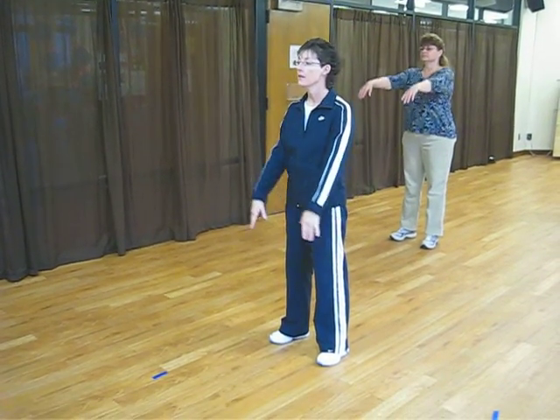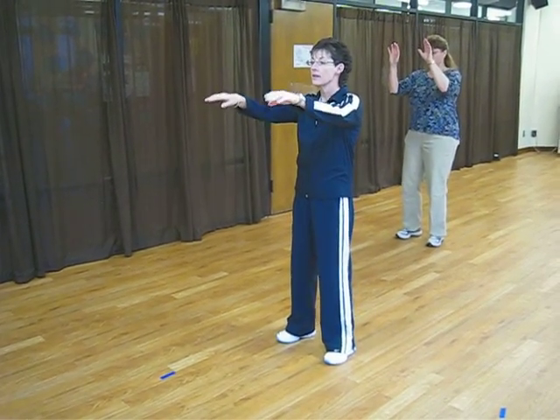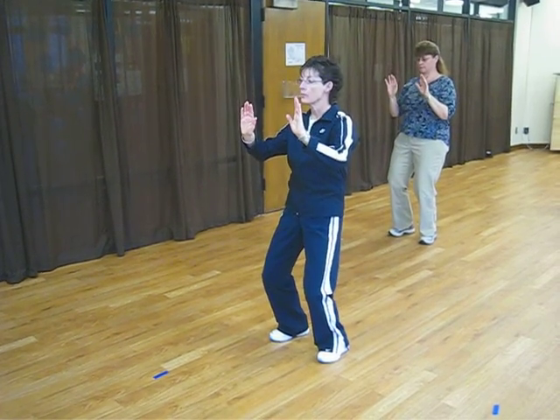Tai Chi begins. Inhale as you raise your arms. Exhale, sink your weight, bend your elbows.